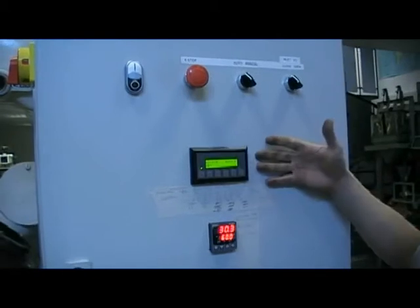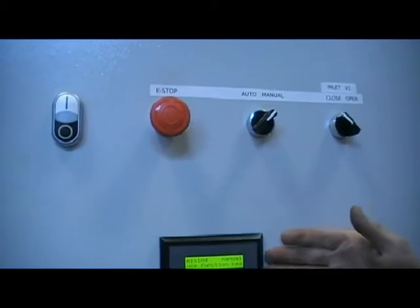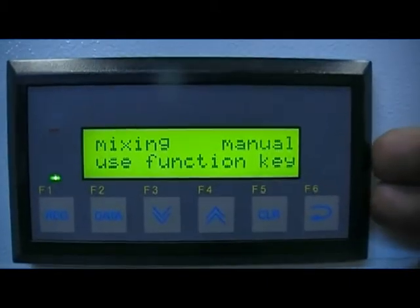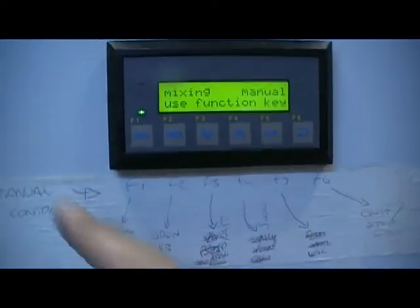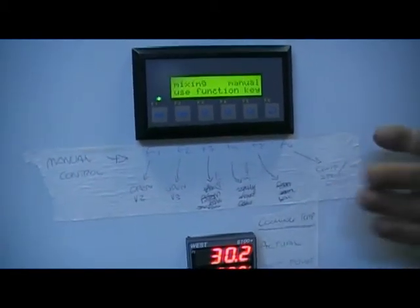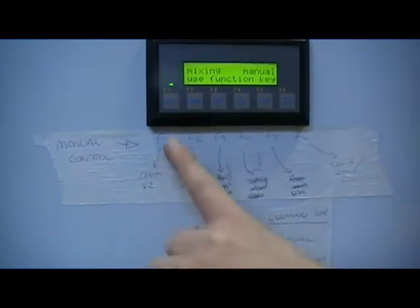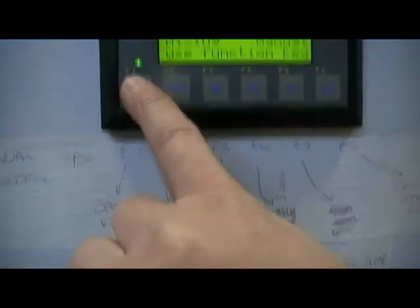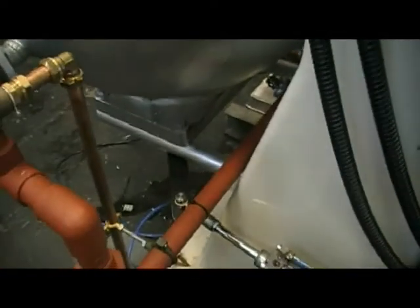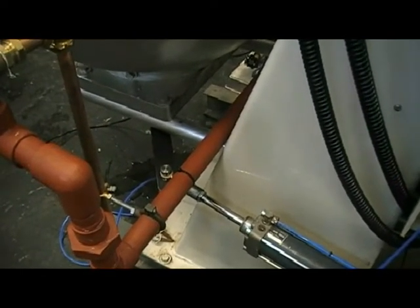To go into manual mode, which is the other way of operating the mixer, we change this switch to the manual position and we see on the screen that it tells us that mixing is now in manual. We can use the function keys which are actually these keys at the bottom of the screen here. There is a description here of what they do. We will replace this with better labels once we've confirmed the specification. For example, pressing function key F1 will open valve V2 which is at the base of the mixer. If I press that key, you can hear the valve open. Pressing function key F6 quits that instruction and shuts the valve.